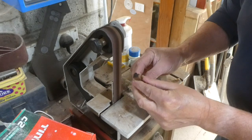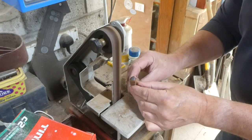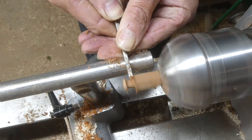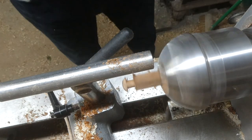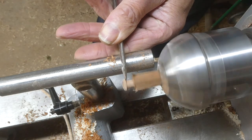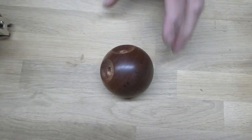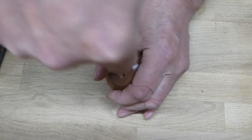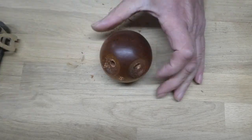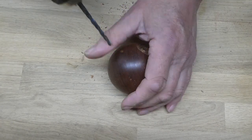I'm using the belt sander to create a little triangle on the end of this piece of about 10mm square sapele. Then a little parting tool to part down and create a little dowel behind where the nose is. I'm using a skew chisel to give it a better finish on the back of the beak. I mark where I want the beak to go — I think it's a five mil hole — and while I'm at it I mark where the ears will go and drill them all at the same time.